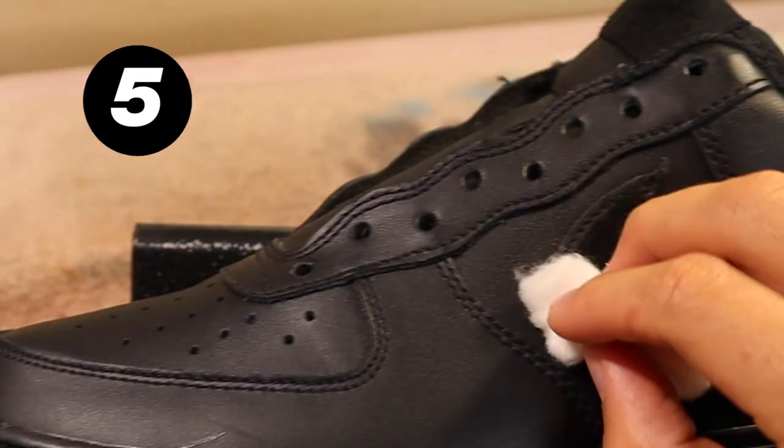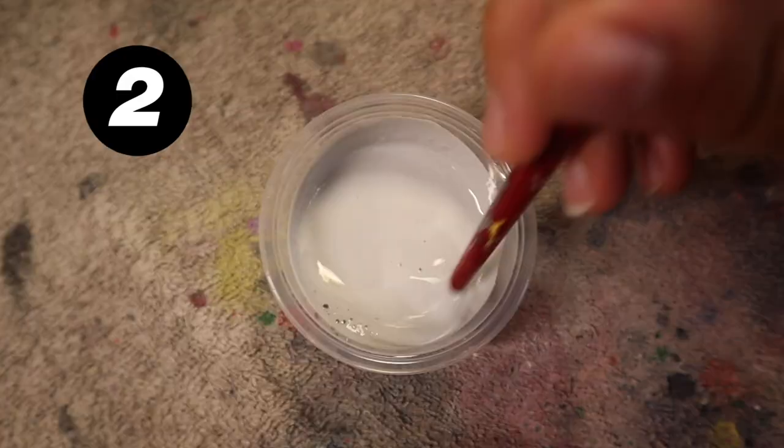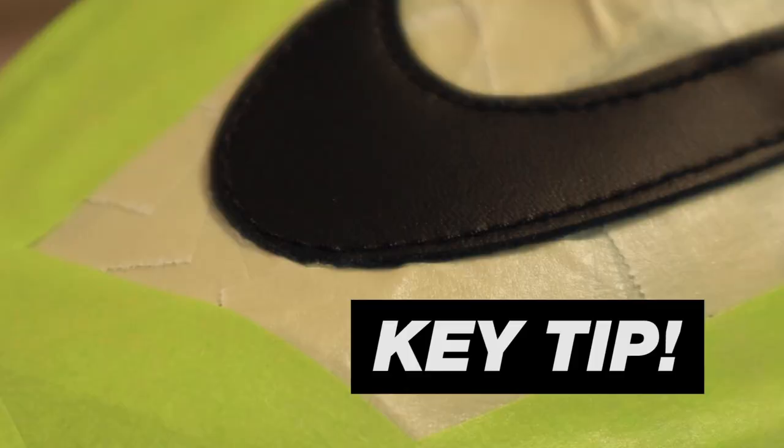The first step to this custom is going to be the prep work. I'm going to summarize it for you in five simple steps, but make sure you take your time with it as it is crucial to a durable custom. First is acetone, then tape up the shoes, then mix your paints, and finally strain. Make sure you tape under the edges of the shoe to get a real factory look and to avoid overspray.